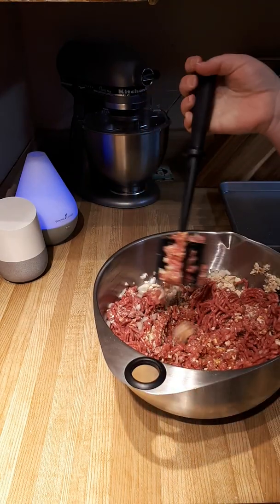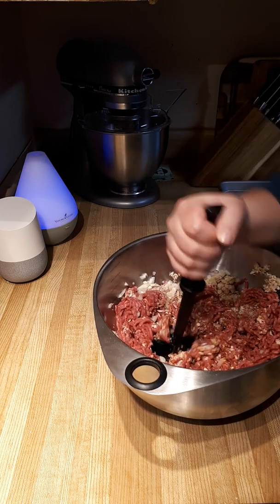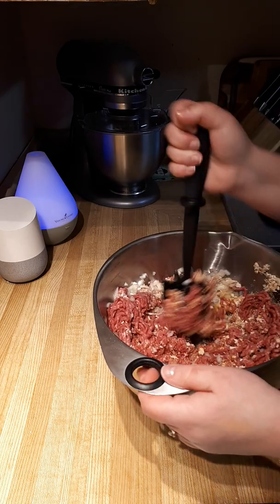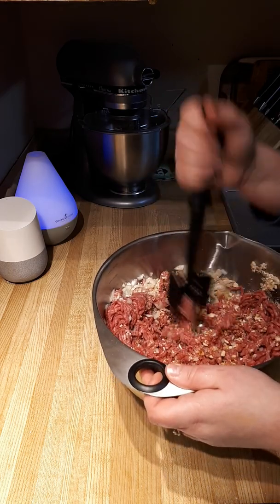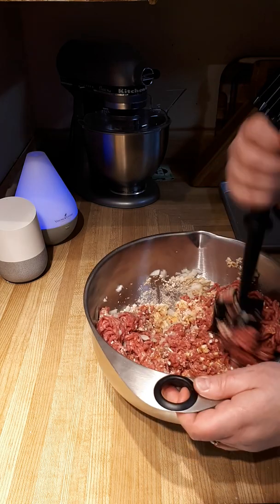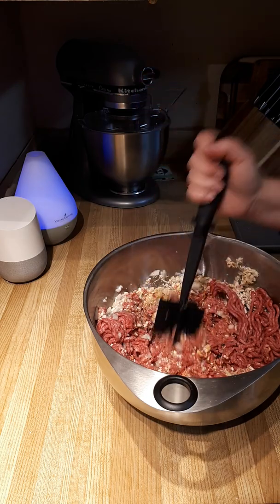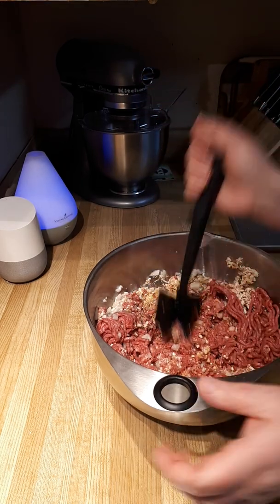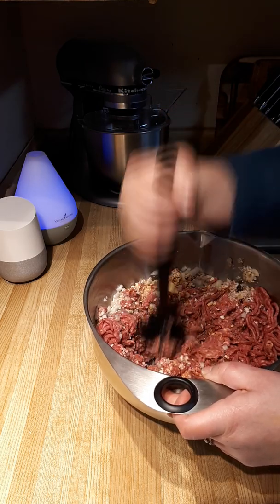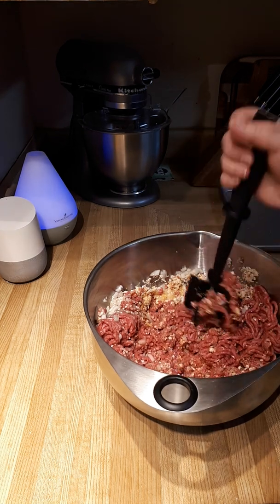We're mixing up our mixture using our mix-and-chop, which is fabulous for mixing things, for scrambling your beef if you're cooking it just like this. You can also use it to make mashed bananas, guacamole, frozen juice — so many things, because there are five little blades that squish with every push and turn. I love it for mixing up my ground beef for hamburgers.